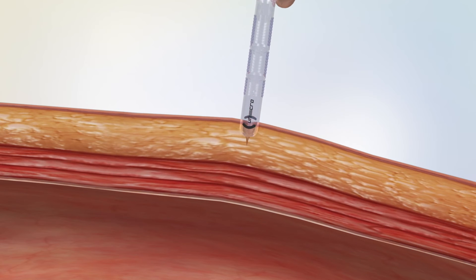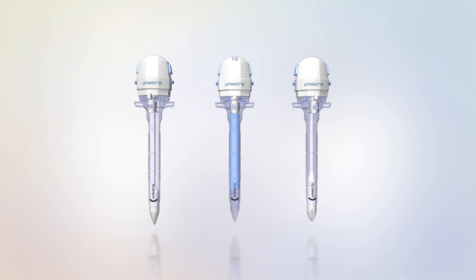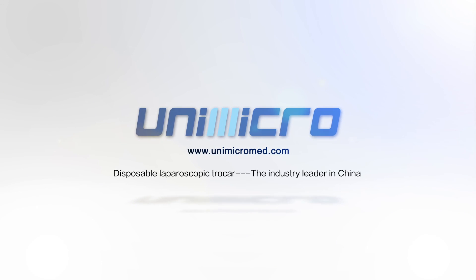Unimicro Trocar family includes visible, Hasson, and bloodless types with different diameters and working lengths, which could meet the customized requirements of different surgeries. For more information, please visit our website at www.unimicromed.com.